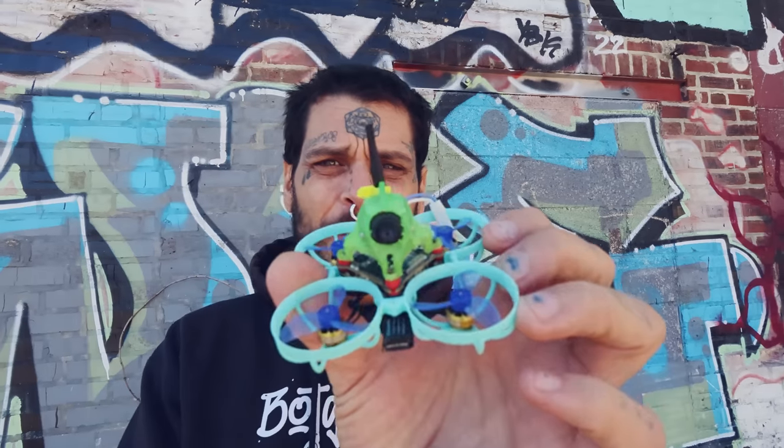Even though these things are only about 28 grams and can't really hurt you if they fall out of the sky, before I take this downtown in public, I want to make sure it works. I want to make sure the radio signal is good and the VTX signal is good, because the last thing I want is to climb a big-ass building and have either the video or the radio go out. So I figure if I can rip it around this bando and it does just fine, I'll do just fine downtown.